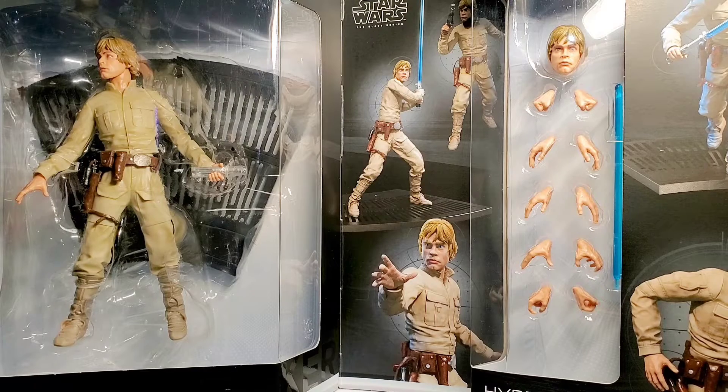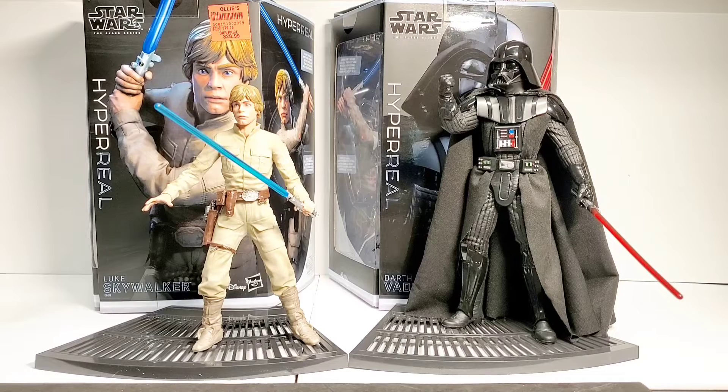We have Luke out of the box and he looks pretty cool. I just can't get over the rubberized fatigues on his body — it's just molded over that metal endoskeleton. His belt and everything is separate, and that is plastic. Even his boots are that rubberized material on his endoskeleton.